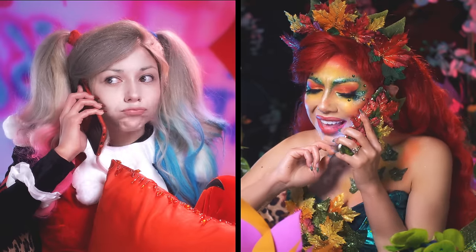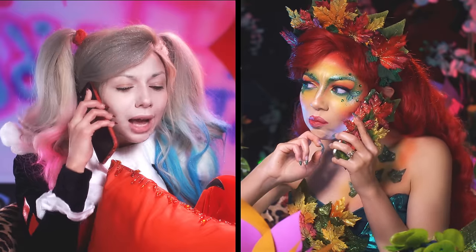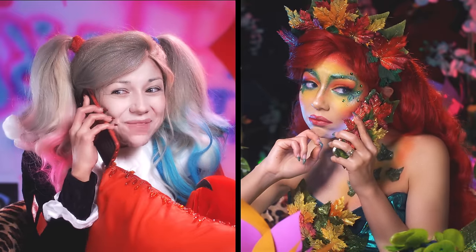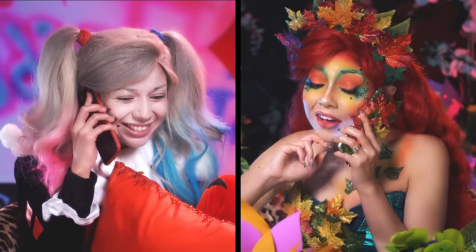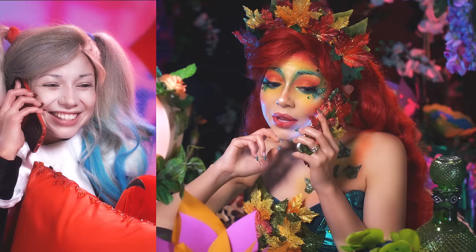Gee, I don't know, Harls — that Catfish? I don't think so. Aw, come on Red, the more the merrier. Fine, but if she gets too frisky, you're the one taking out the kitty litter. I'll see you in a few.